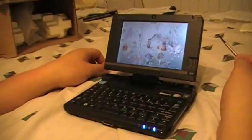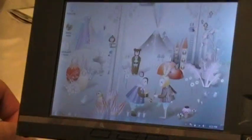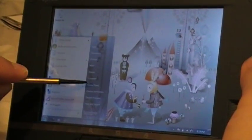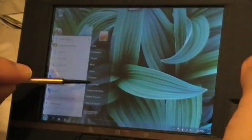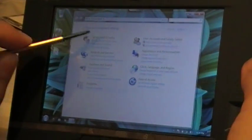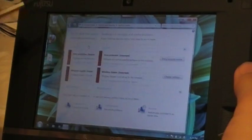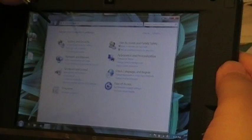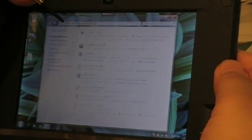As you can see, this is running Windows 7. Standard specs for this machine are an Intel Atom processor, Z530, running at 1.6 gigahertz, 1 gig of RAM, and a 16 gig hard drive.